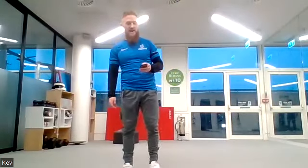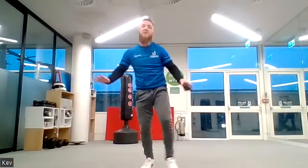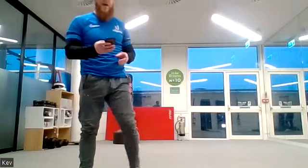Into your squat thrusts — kicking your feet back and forwards, stay on your toes. You can keep your feet wider if you want, or kick your legs out to the side instead. Off we go — one minute.